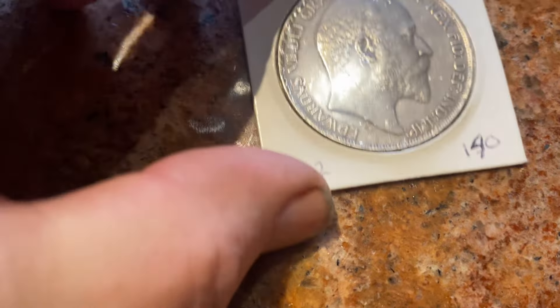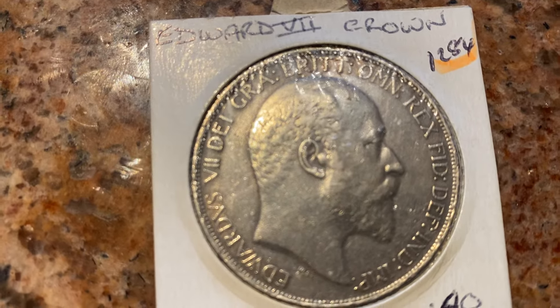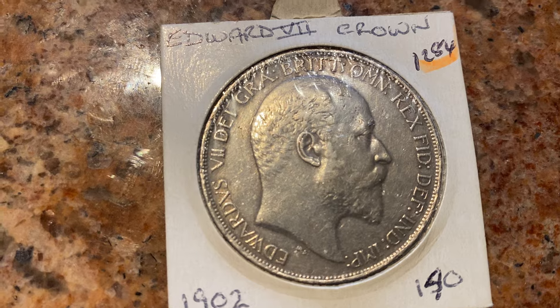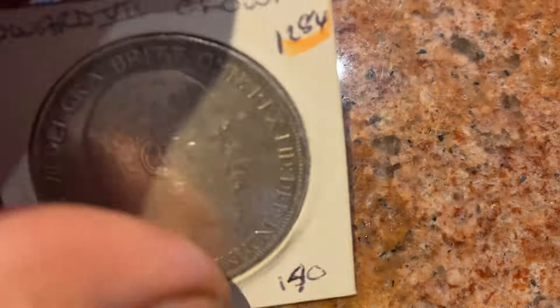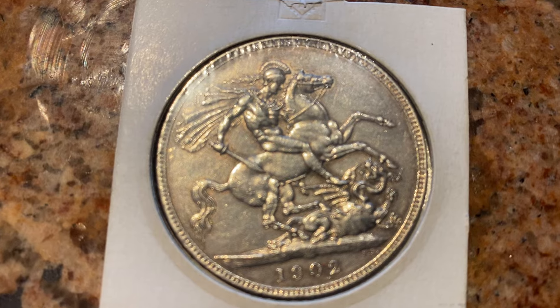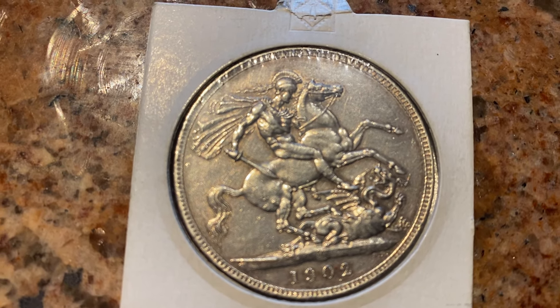Then we've got Edward the Seventh. This is quite a rare coin because not many were minted — 1902. Again we've got the George and the Dragon motif on the reverse.